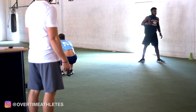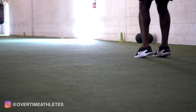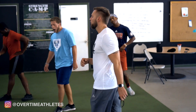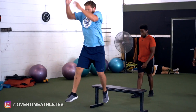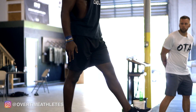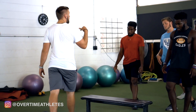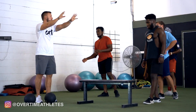We're going to go depth to broad, depth to broad — a series of four total reps. Step down, explode out. Now we're going to go with the med ball. You're going to release the ball as you jump — it's a med ball broad toss. Explode it out as far as you possibly can.